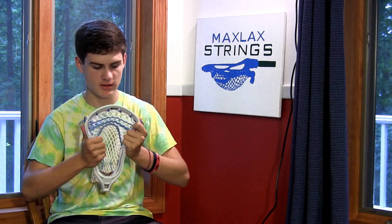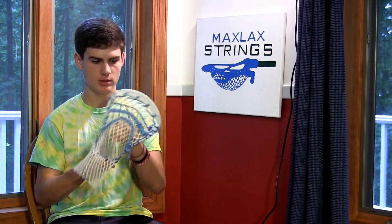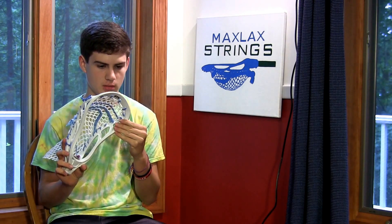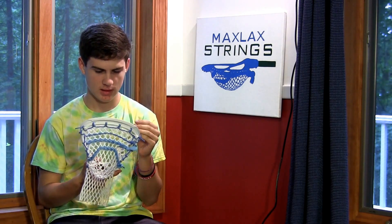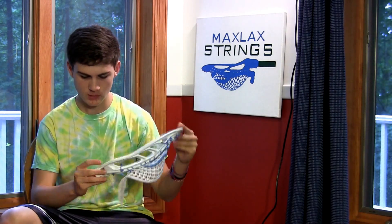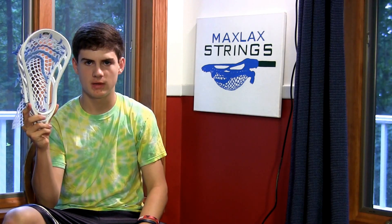It looks like it won't warp at all because it's really stiff, but it's not super stiff where it's going to break the first time you check someone — that's a real plus. It has a matte finish to it, like a Nas would maybe. I think a Stallion has the same feel as well. It has a nice throat down here, so the throat's never going to break on you.